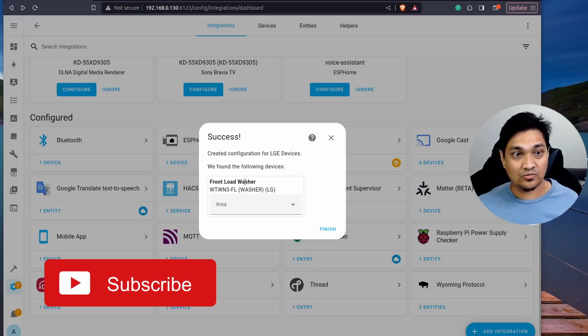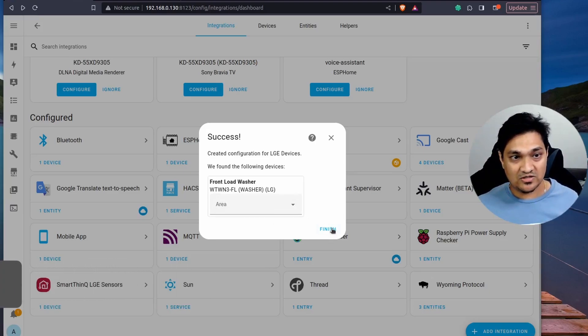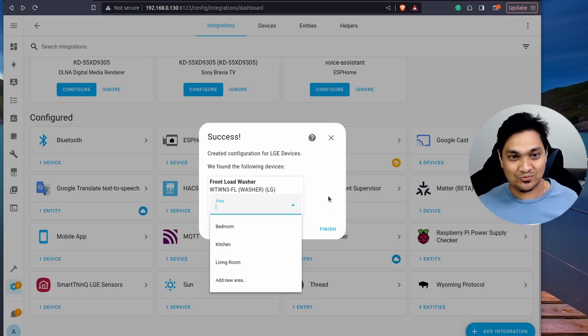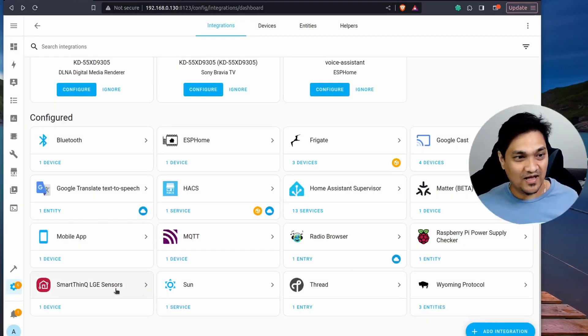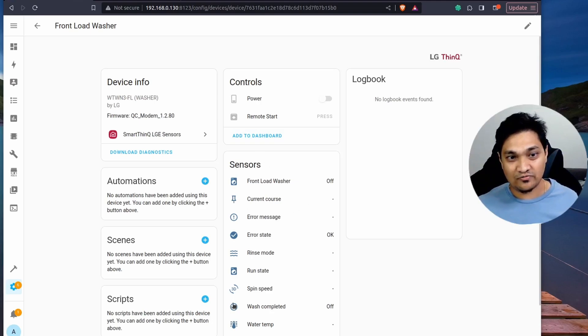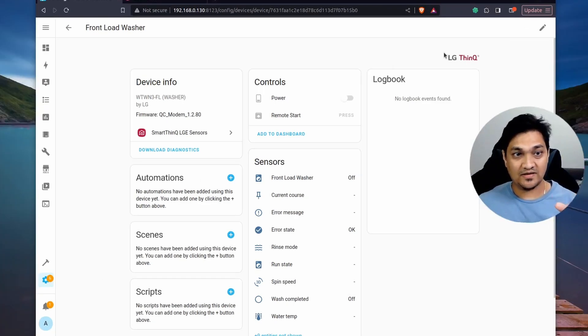After clicking Submit, my front load washer appeared — it's connected to my ThinQ app. I'll click Finish. You can also assign it to an area like a bedroom or washroom. The device is now showing in Home Assistant. It's currently off, which is why you see those states, but when turned on via the app it will update. We have now integrated the ThinQ API so we can see all sensors and states of our washer inside Home Assistant.